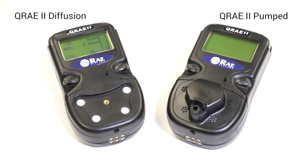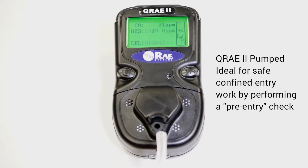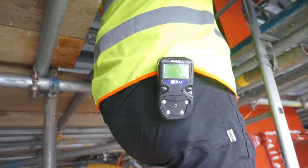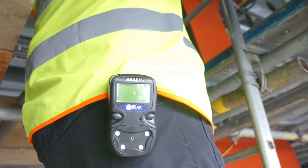The pumped version is great for confined space entry. You're able to draw a sample of gas from the space and read the levels on the screen without actually entering the space and endangering yourself. This is really what's known as a pre-entry check. The monitor can also then be worn on the person when you go down into the space and alert you to any dangerous gas levels.